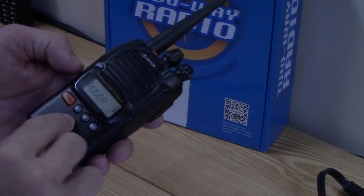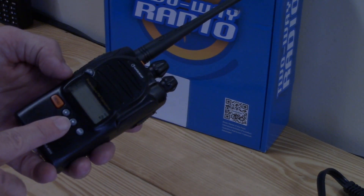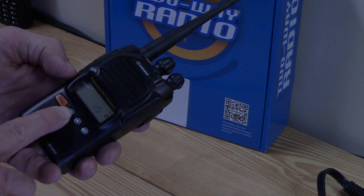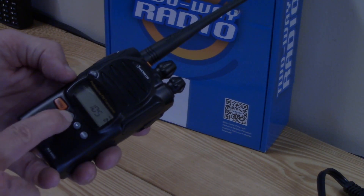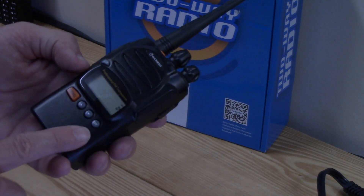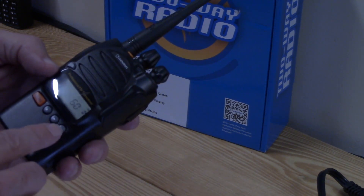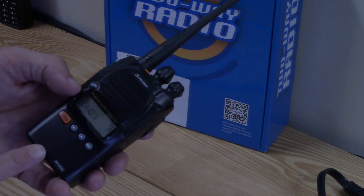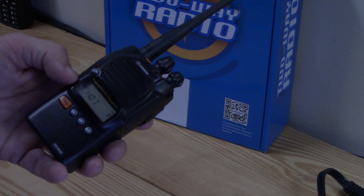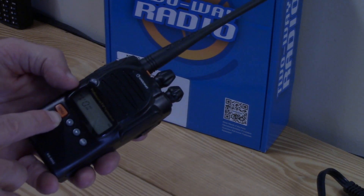Next setting is the timeout timer — you set how many seconds you want the transmitter to run before it forces a timeout. There are 40 set levels between 15 seconds and 600 seconds. I have mine set for a minute. That way if somebody gets long-winded it'll shut them off, help keep the transmitter from getting too hot, and save on battery. It's nice to set if you're handing it to somebody, or just in case something gets stuck.